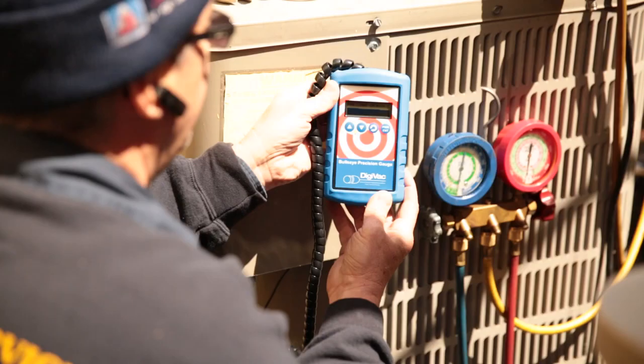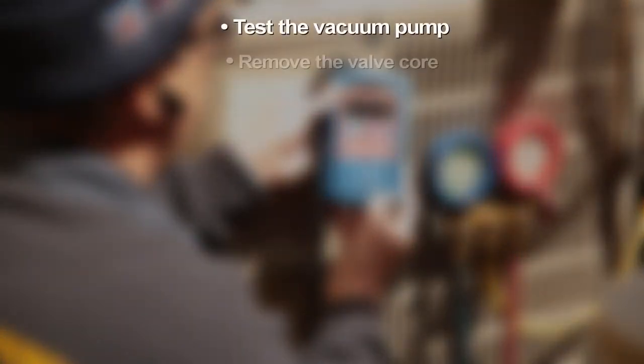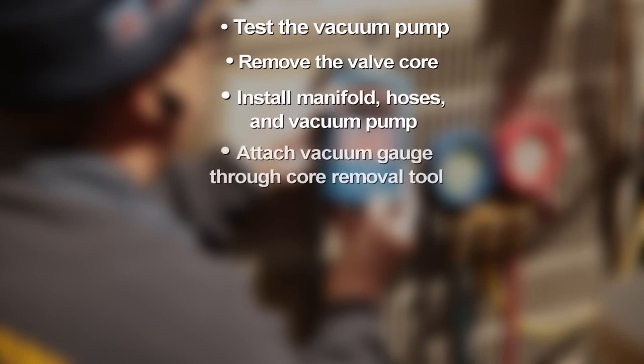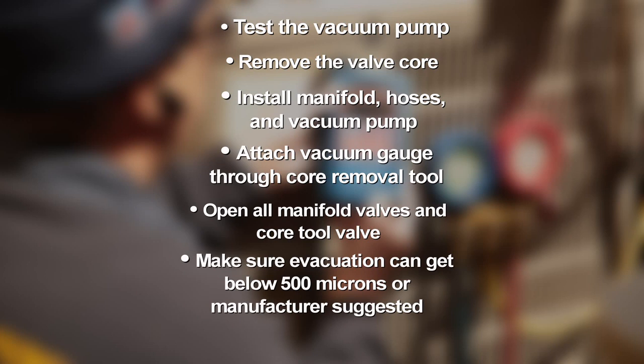Let's take a look at how a typical service call will proceed with the last micron gauge you'll ever need. After recovery, repair, and leak check, test the vacuum pump. Remove valve core. Install manifold, hoses, and vacuum pump. Attach vacuum gauge through core removal tool. Open all manifold valves and core tool valve. Make sure evacuation can get below 500 microns or the manufacturer suggested. Close the core tool valve and watch for micron rise.